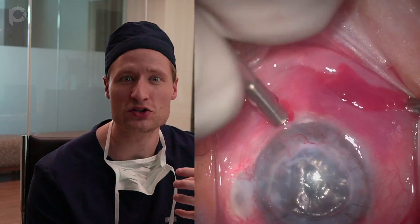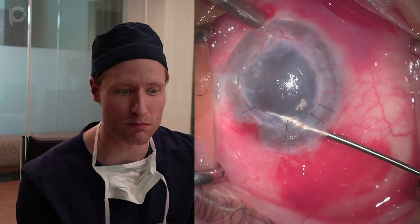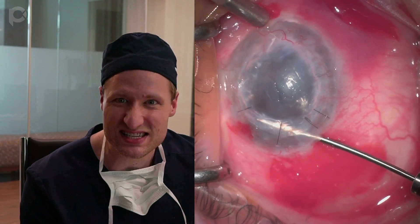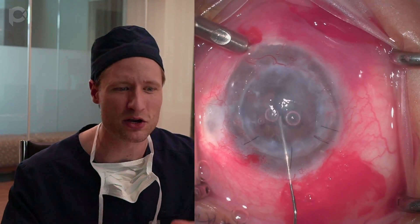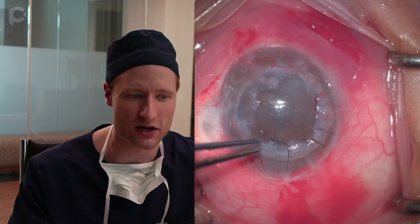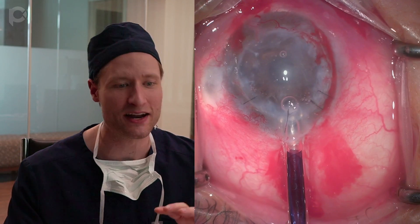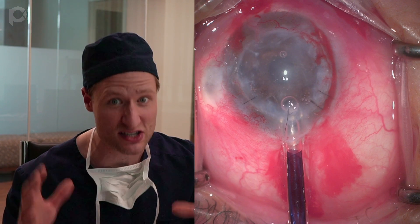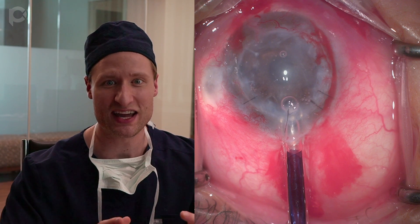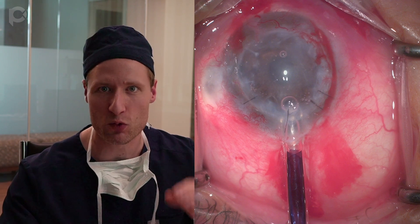I size the graft typically one millimeter smaller than the measured PK diameter in the office. This patient's graft was 7.75 millimeters, so I'm using a 6.75 millimeter graft — giving me the most cells but also freedom from interacting with the edge. I'm not removing all the epithelium, but I am removing some of the scarified fibrotic epithelium around the edges of the graft so I can see what's going on at the edges of the transplant — specifically the graft interacting with the edge of the PK.